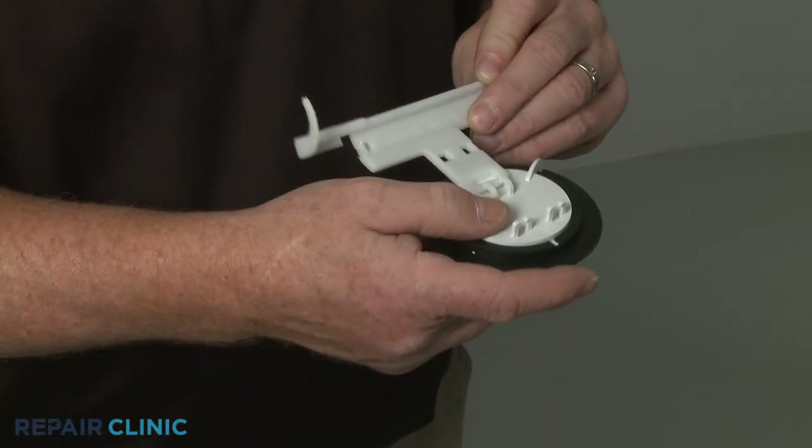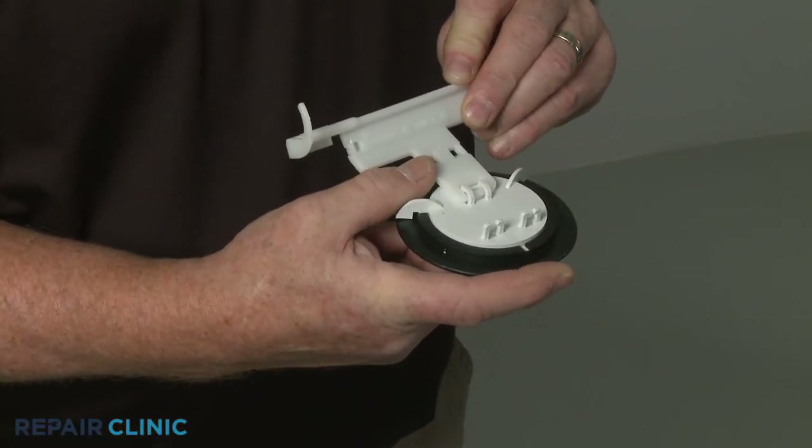Now insert the ice chute door hooks into the slot and snap the upper tabs into place.